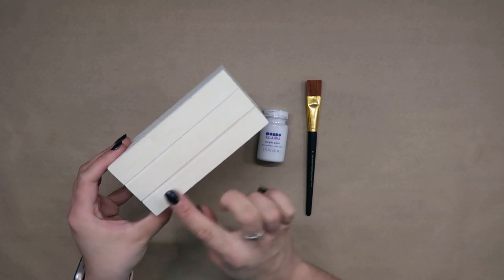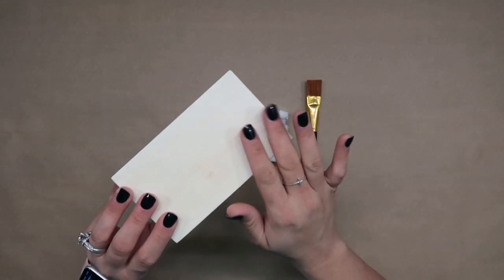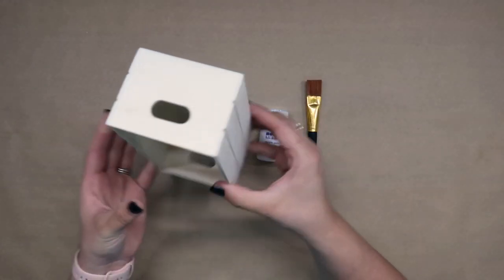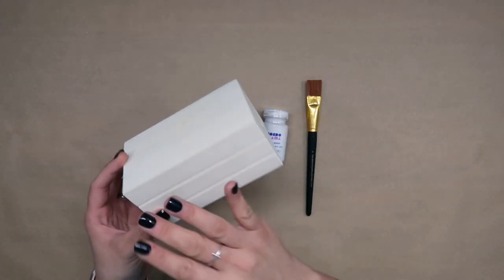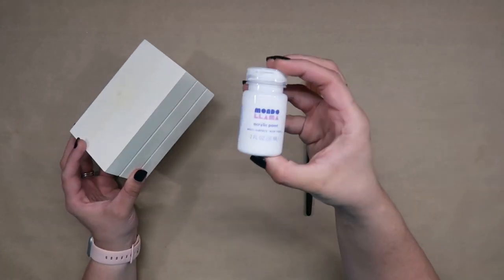To start I took this unfinished wooden crate that I got from Dollar Tree. I love that it has grooves on the side because when you have the crate upside down it gives the illusion that there are three books stacked on top of each other.